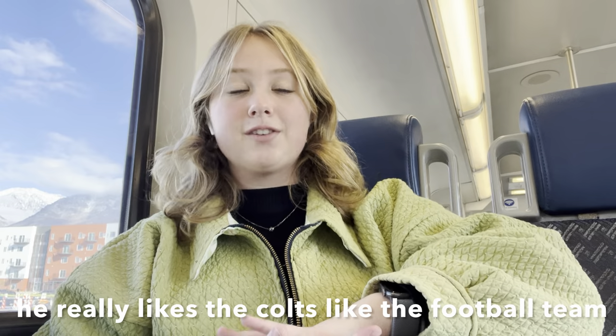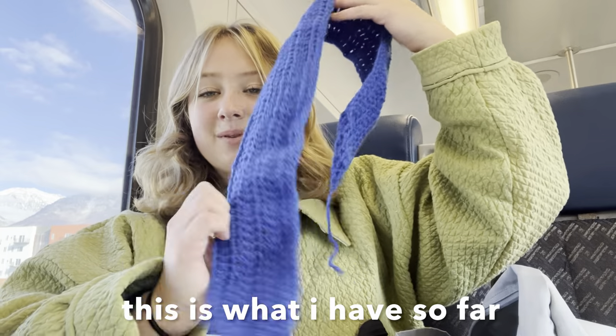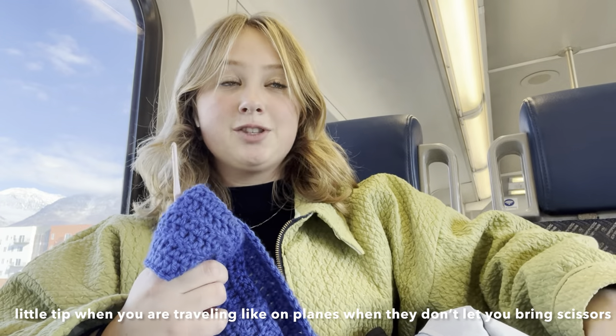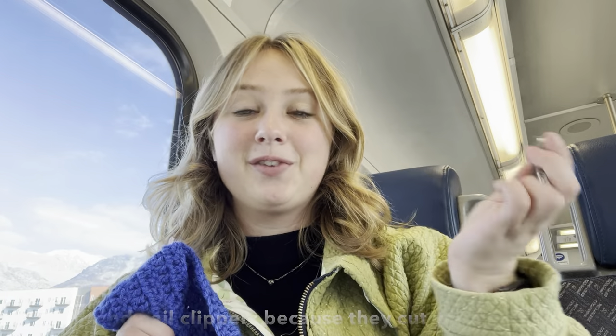Right now I'm making my dad a sweater. He really likes the Colts, like the football team. I'm making a sweater that has the horseshoe Colts logo on it. This is what I have so far. A little tip when you are traveling on planes: don't even bring scissors — I'd recommend nail clippers because they cut yarn perfectly fine.